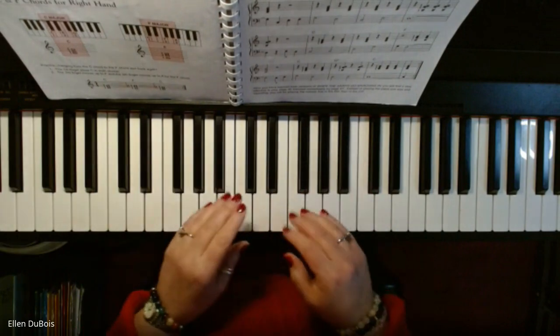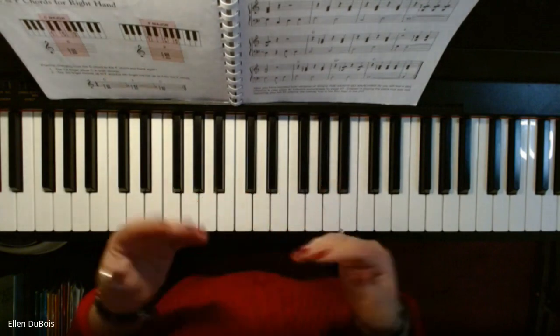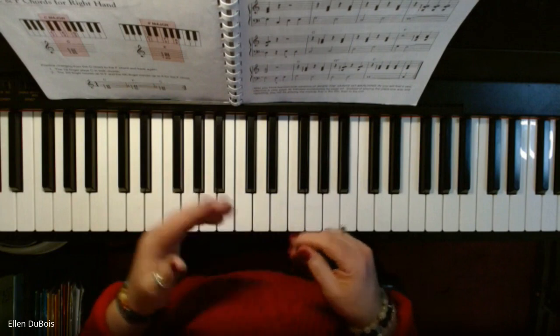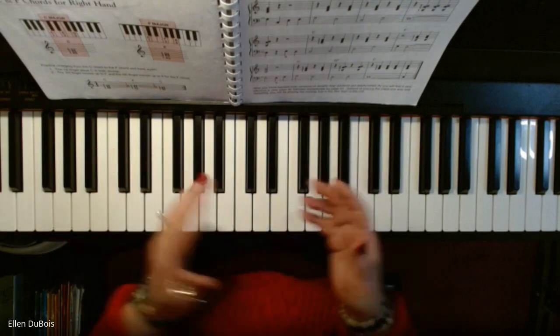So we're just switching it up, and this is a really good thing just to increase your coordination, your dexterity, your ability to play chords with the right and melody with the left.